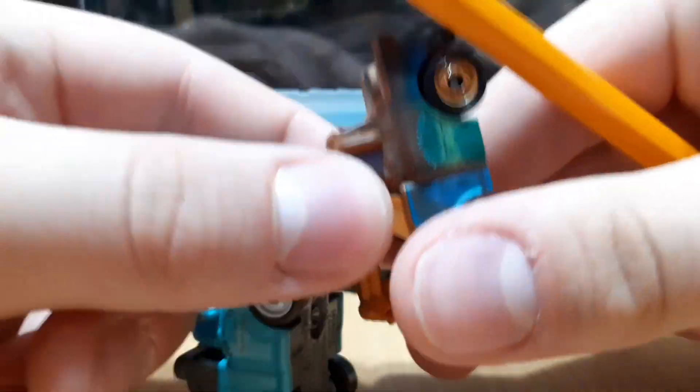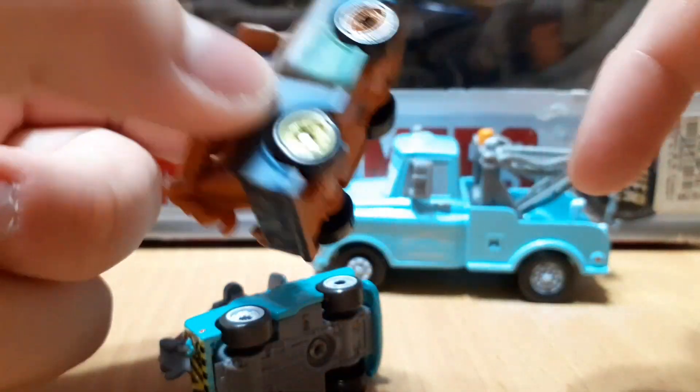The rims are all silver on this Eliminator. The front ones are brown, the back ones are yellow.